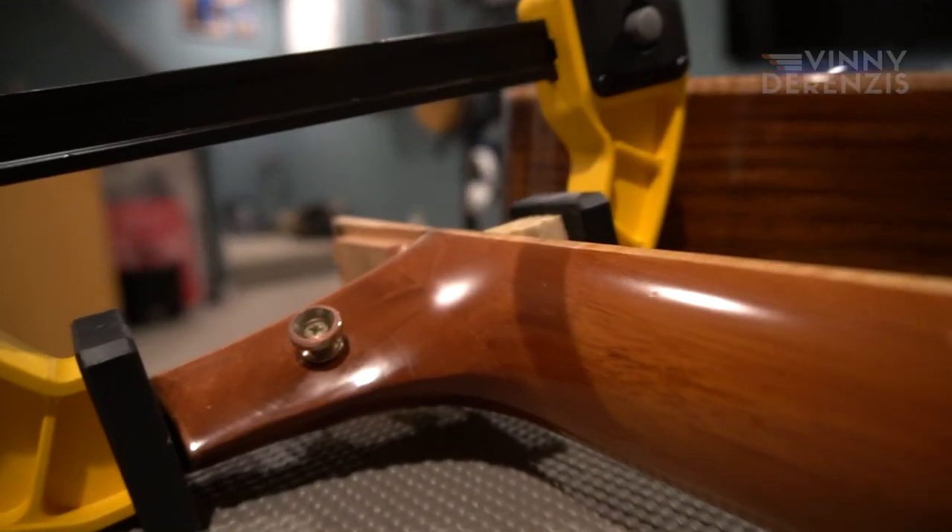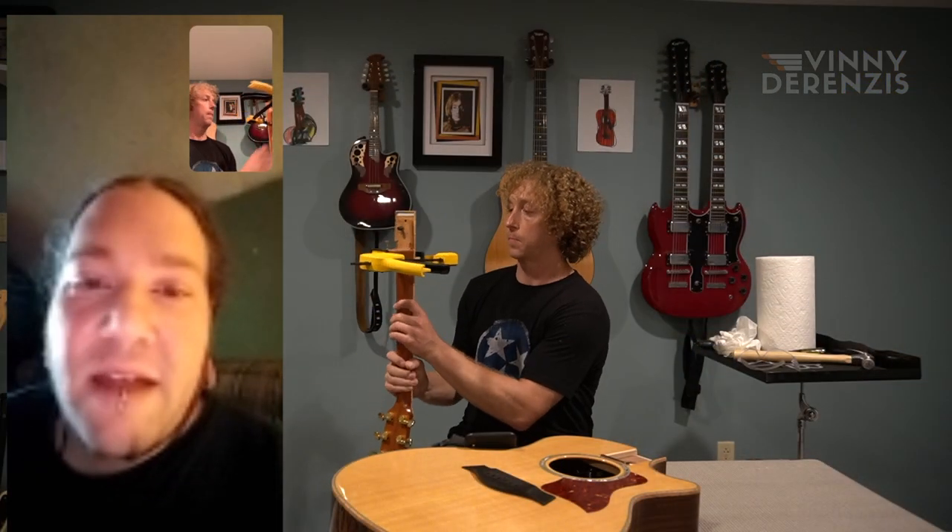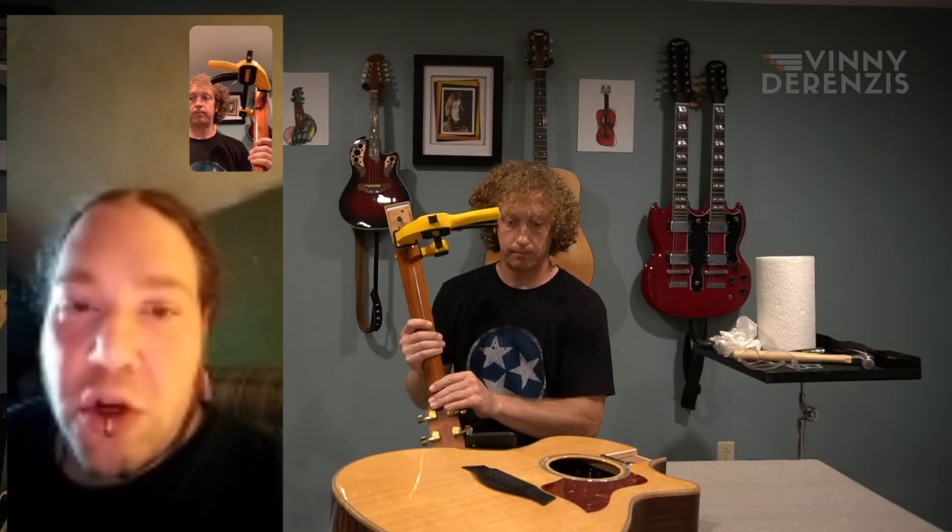Have your stamp of approval? Yeah, look at that — you can't even see it. Just put it somewhere safe where it's not going to fall and you should be good to go. I'm glad I can help. It's definitely different doing it like this. Thanks again for joining me today. Hopefully we don't need to do this again anytime soon. Hopefully not. Take care.